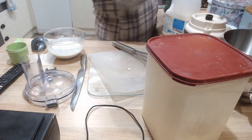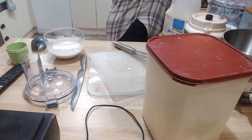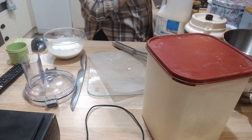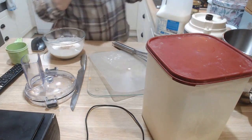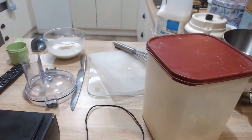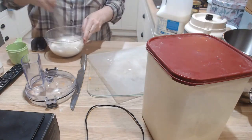My secret ingredient is nutmeg — just a pinch. And some pepper. You can put salt in; I don't add salt because I don't like salt. Give that a whisk. It's quite thick as you can see. I'm going to add some more milk — about two cups total, but I'll whisk it in a cup at a time just so there are no lumps. Nobody wants lumpy sauce.